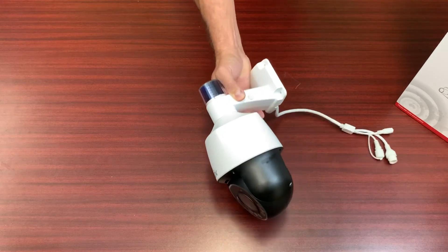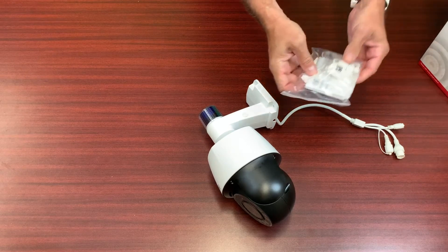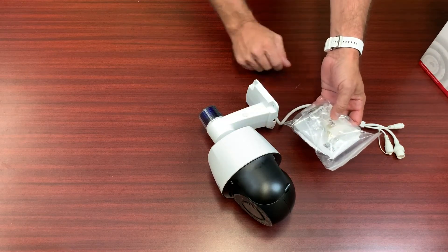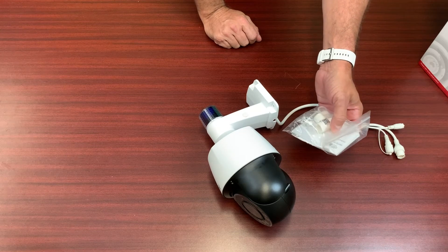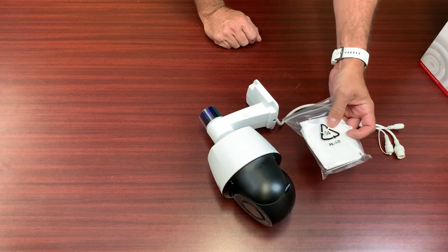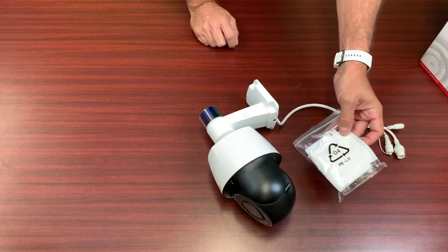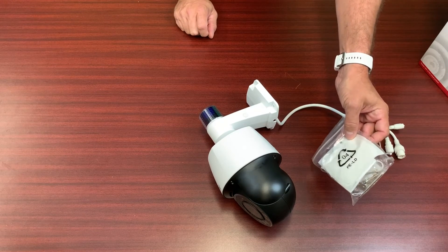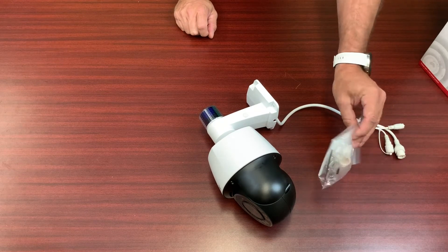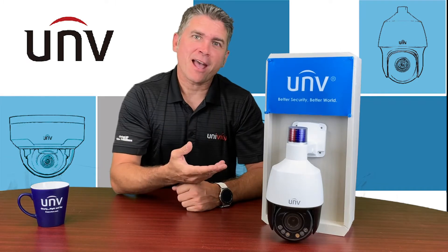What's included in the box is the camera itself, the weather protectant for the RJ45 cable, and a quick installation guide which shows you how to install the camera. It also does come with a back sticker so you can mount it directly on the wall if you wish, but I highly recommend installing this camera on our back box which is called the JV07. That is pretty much the camera itself — let's get right to it and show you this camera in action.